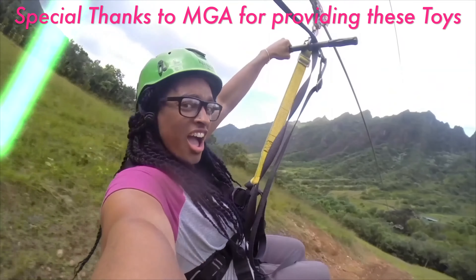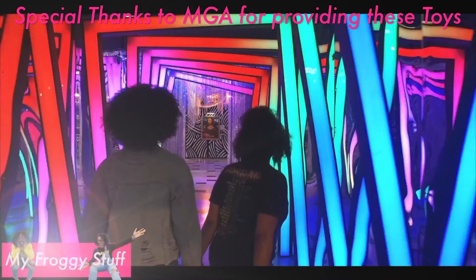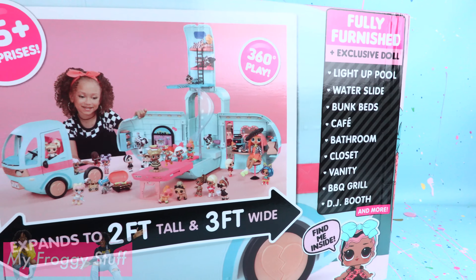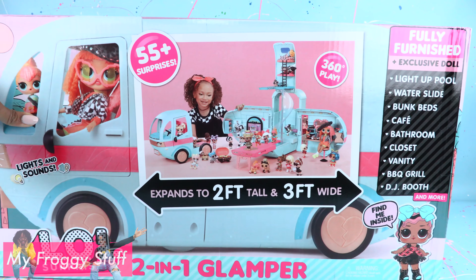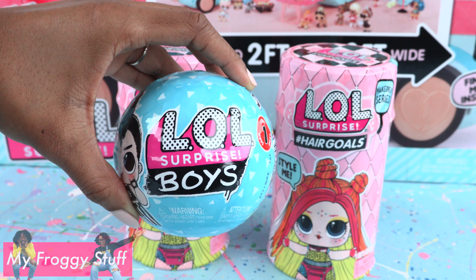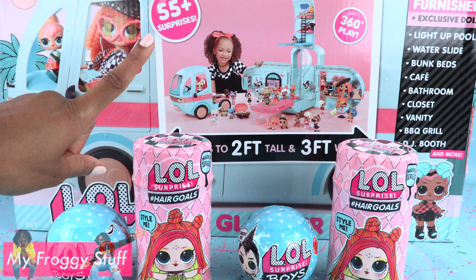We would like to give a special thanks to MGA for sending us the Glamper as a gift to review. Today on Unbox Daily, we are taking a look at LOL Surprise. This is the 2-in-1 Glamper. We also found hashtag Hair Goals and LOL Surprise Boys. There are so many new toys right now.